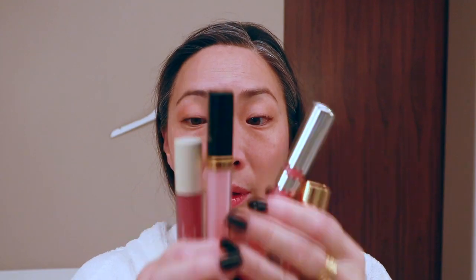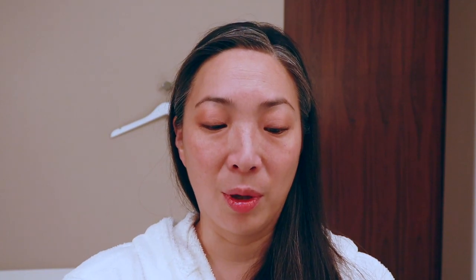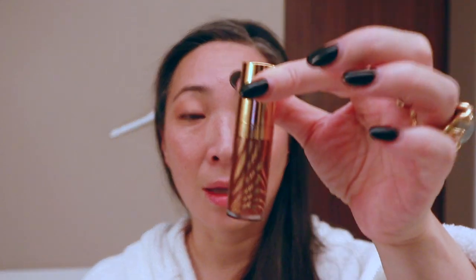I did bring four lip products: an Ilia Balmy Gloss Tinted Lip Oil, a Chanel Gloss, a Chantecaille Gloss, and a Sisley Gloss. We do have to wear masks around, so I'm going to go with the one that has the least pigment. Because when I take my mask off, if it's worn off it won't be that big of a deal and I can reapply it really easily. So this is the Chanel 726.